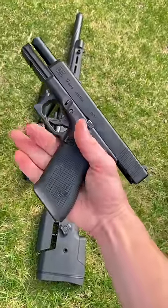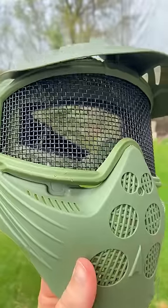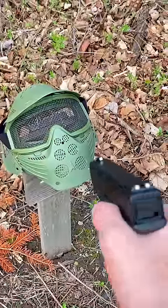Airsoft guns have a lot more power than you think, so your eye protection — like the ones we recommend here — should really be something you take seriously. In this video, we're curious if we can punch through this steel mesh mask that a concerning amount of players actually use.